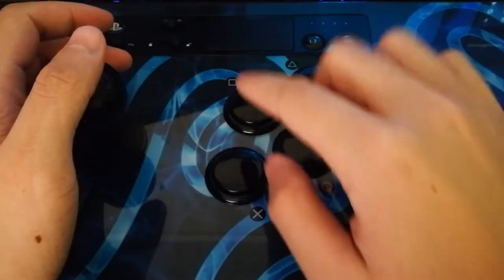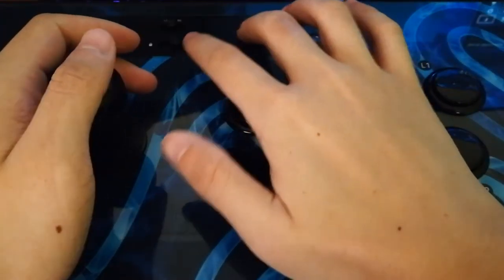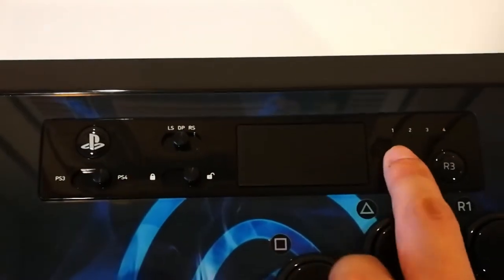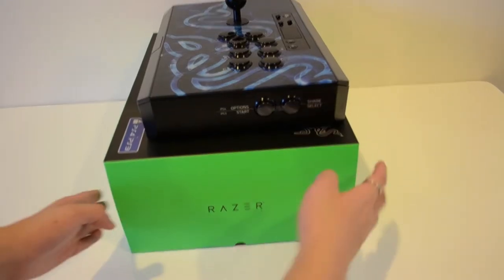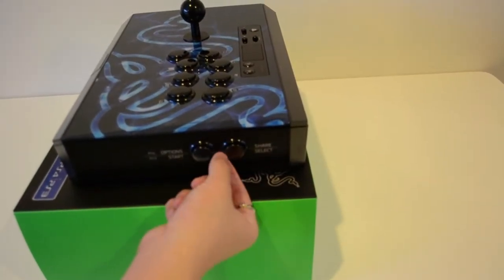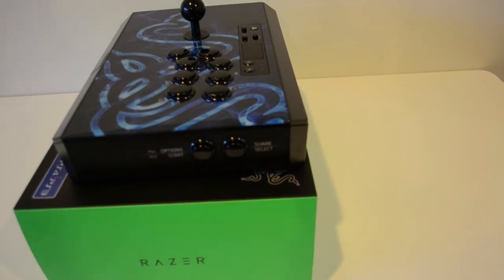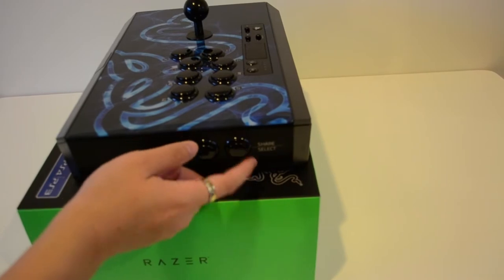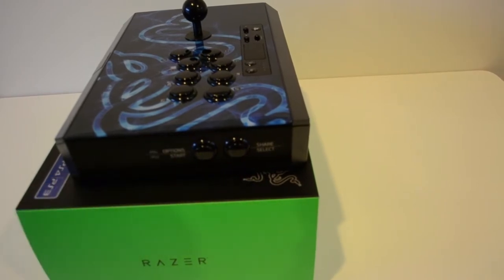A touchpad similar to the ones on the DualShock is also included — very handy and it feels great. There's a light indicator to display which player you are, and L3 and R3 buttons underneath. On the right side of the arcade stick they have placed the Start and Share buttons. I quite like this since it makes it hard to accidentally press them as they're out of the way. They use big arcade buttons so you don't actually have to look down — you can feel them on the side, making it easier to play in the dark.